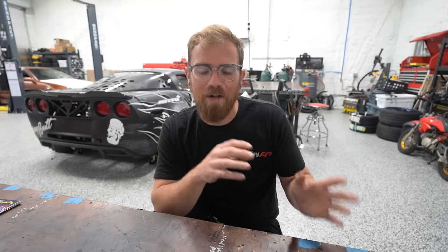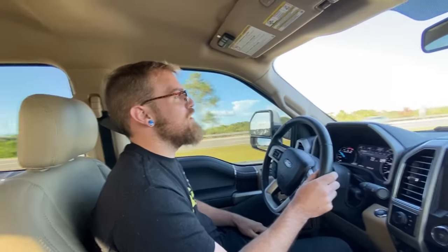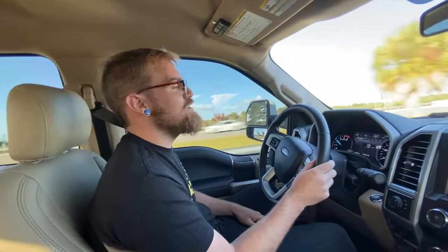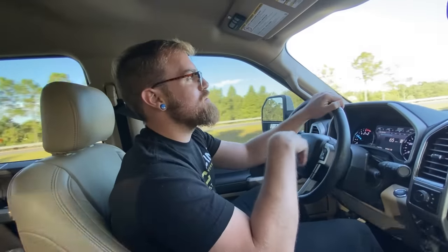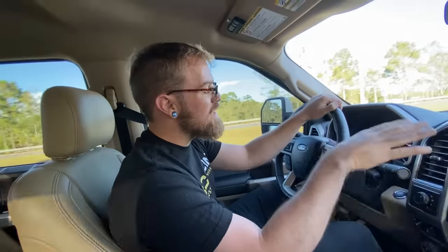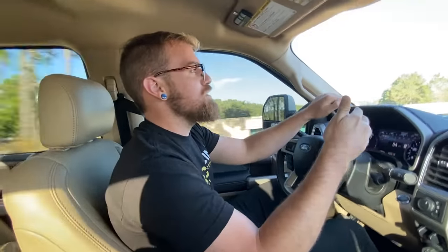I spent quite a bit of time looking on Marketplace. It was actually harder to find what I was looking for than I thought — it being such a common vehicle, I thought there would be options aplenty, but there really weren't. It was kind of tough to find the right one. But I think we did, and we went ahead and took a gamble and went and looked at it. This time I've been way more diligent in my search. We're looking for a different type of vehicle altogether — I finally sold her on this type of vehicle.